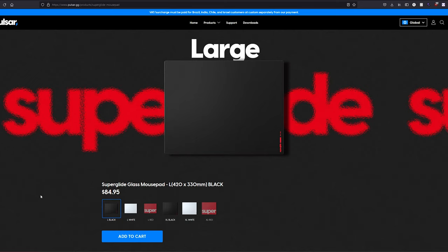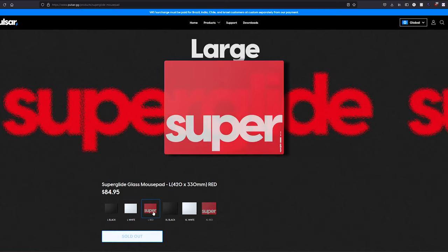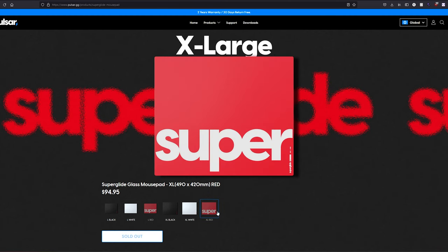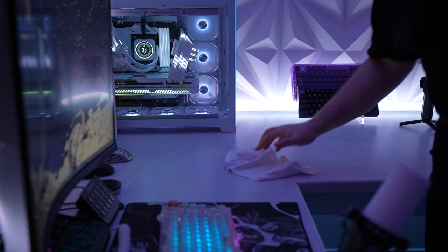This pad is sold in two sizes: large and extra large. The large comes in at 420 by 330 millimeters for $85, and the extra large we have here today comes in at 490 by 420 millimeters for $95 — so it's a $10 difference between each size. That price may seem steep, and I'm sure most of that is due to the weight, size, and packaging required to deliver a glass pad. But if I had to choose, if you've got the room, I'd spend the extra ten bucks — I've personally never complained of having too much mouse pad room, only too little.